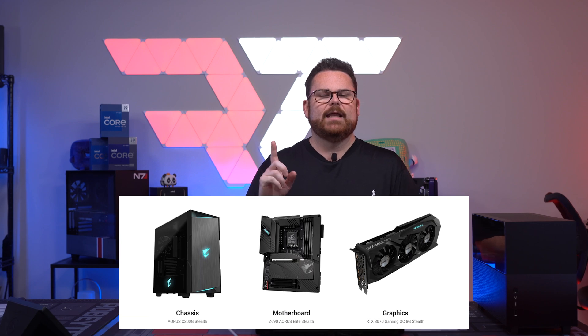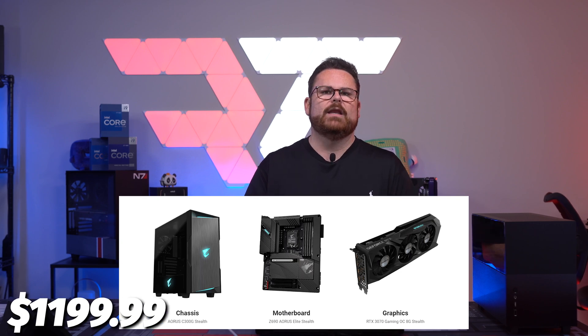When is it going to be available? Luckily we heard back from Gigabyte — you'll be able to buy the case, motherboard, and GPU as a combo for $1,199 sometime around the end of June. In terms of MainGear, I'm assuming the system will be available around the exact same time. Price is obviously going to be dependent on how you configure it, and there are a lot of options.